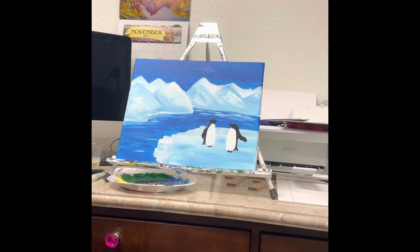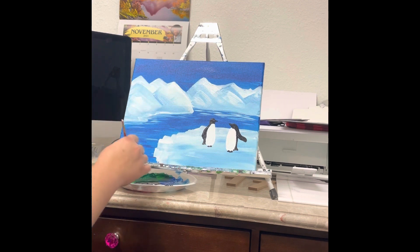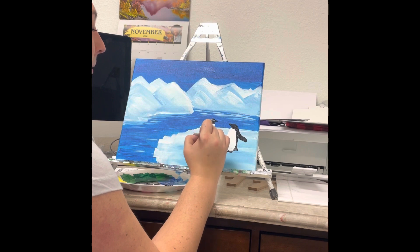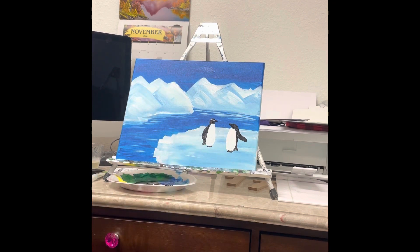That really is all there is to our penguins. If you want to add more penguins you can — this is a super simple painting that you can add things to. Maybe other penguins, or something else in the water — if you want to get fancy you can add a boat. Let it dry a little bit if you're having trouble with colors bleeding. Again, a simple painting but you can add to it and make it your own. That is it for our penguin painting — thank you!